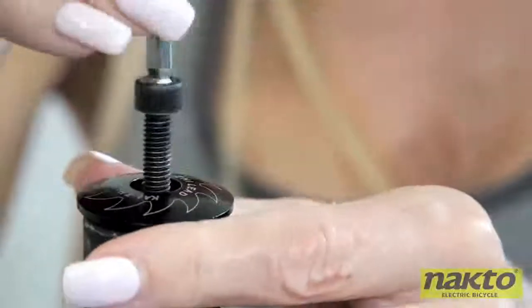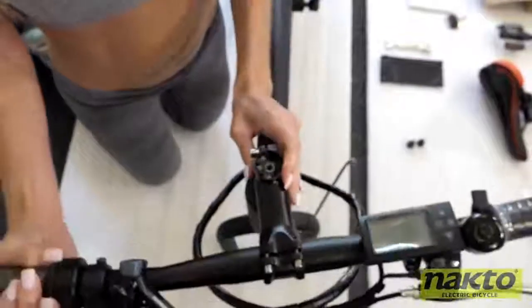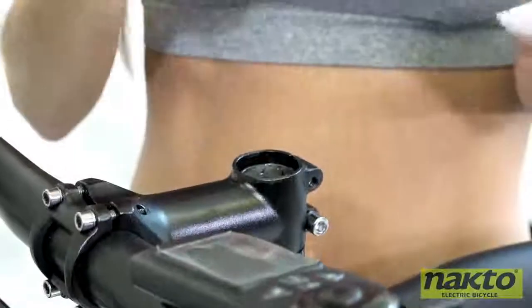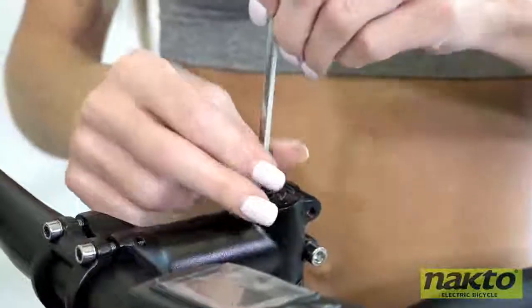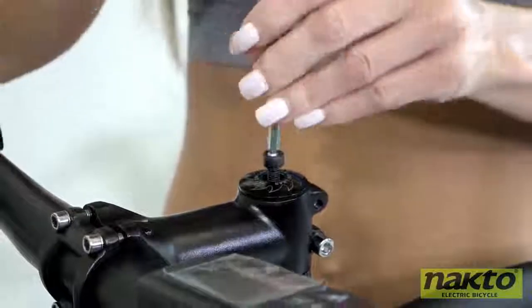So let's attach the handlebars. First you will need to remove the neck bolt and washer from the frame. Then place the handlebars onto the neck of the frame and replace the neck bolt and washer. Screw down the neck bolt but don't crank it tight just yet.